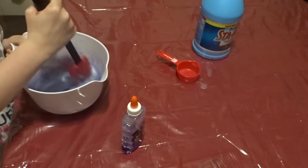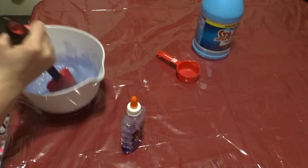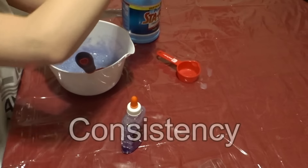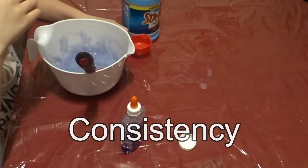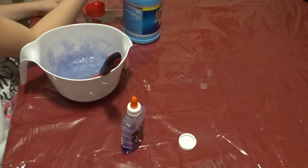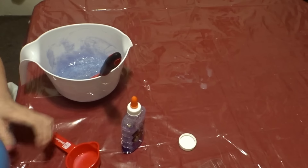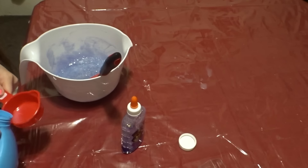I'm going to add a little bit more sta-flo because it's not the actual slime consistency — I can't say that word. Consistency. Yeah, that word. So I'm going to add another one third cup of sta-flo.